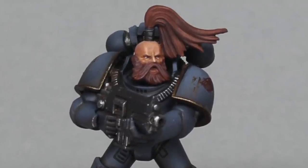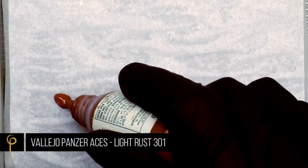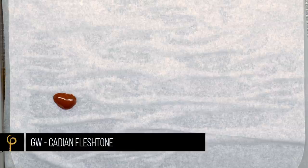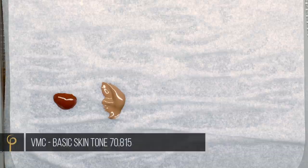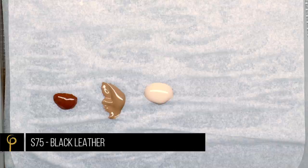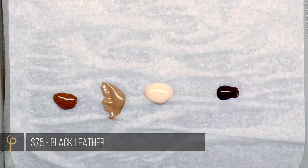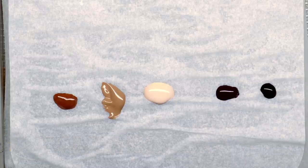In part one I'm going to cover a recipe for Caucasian skin. For this recipe I'm going to use Vallejo Panzer Aces Light Rust, GW or Citadel Cadian Fleshtone, Vallejo Model Colour Basic Skin Tone, Scale 75 Black Leather, and Vallejo Model Colour Black. You can see what these colours look like, so you don't necessarily need to go out and get these exact ones, but you can see the differences between them.